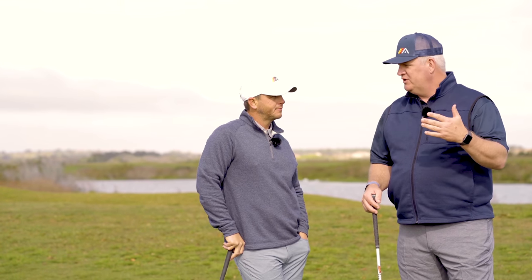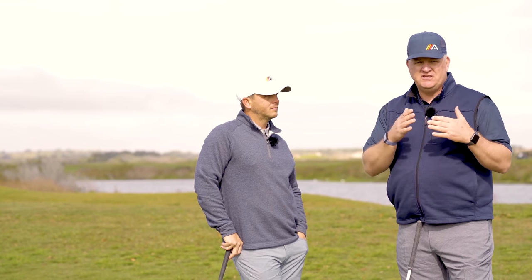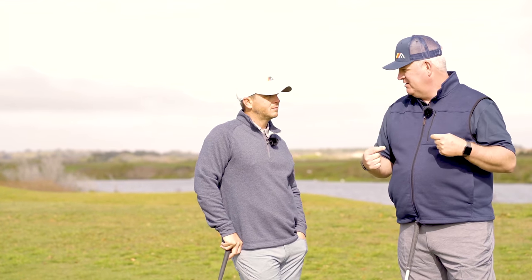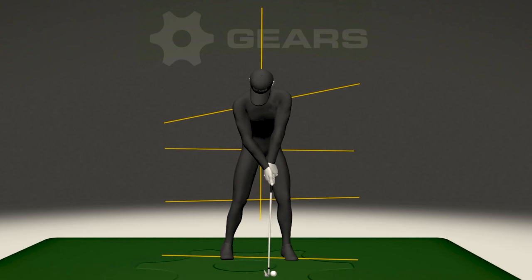Let's jump into a GEARS session and show you in detail when this starts to happen — when it happens with some of the best players in the world, why it happens, and how it starts to sync things up. One of the cool things about GEARS is we can look at a golfer as we capture them, and the program puts lines through the major joints: a toe line, a knee line, a hip line, a shoulder line, and a virtual spine straight down along the spine angle. In this video, we're going to focus on the shoulder line and that virtual spine.